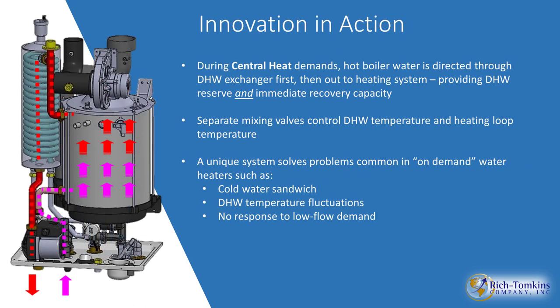Let's talk about how water flows through the system. Water comes in on the return side, goes up through the heat exchanger, gains heat, and then flows over to a shell-and-tube domestic hot water heat exchanger — on combi models only. It comes out of that shell-and-tube and then goes out to space heating. Any space heating call causes the shell-and-tube to heat up, so if there's a demand for hot water, it's always readily available — eliminating that cold water sandwich.